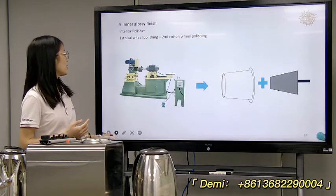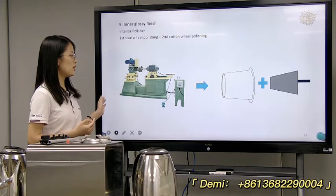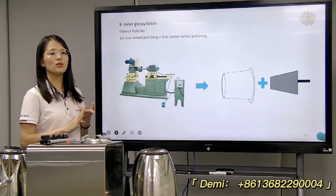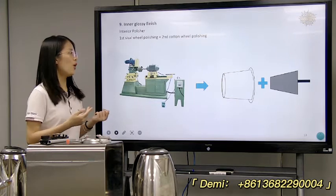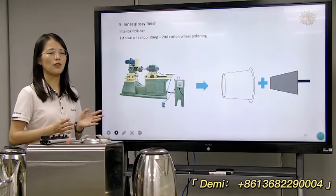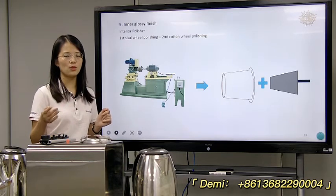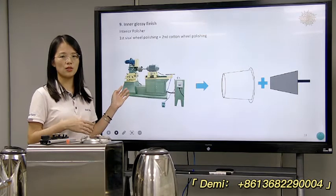Next is the inner polishing machine. This machine is also the same as the outer polishing machine. We will use the sisal wheel and the cotton wheel to make a brighter effect. All the polishing wheels are based on what kind of effect you need — different effects require different polishing wheels and polishing consumables.